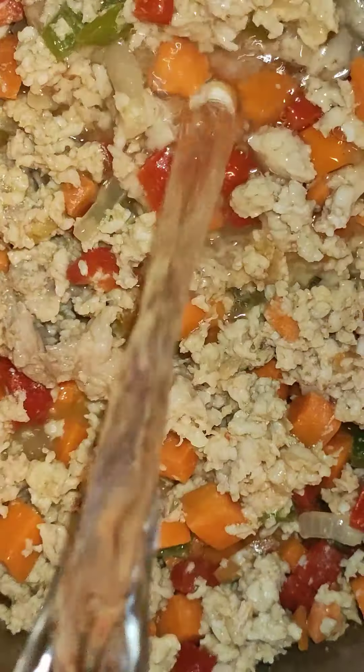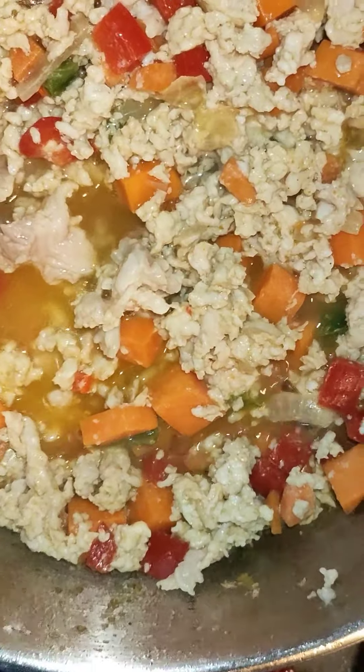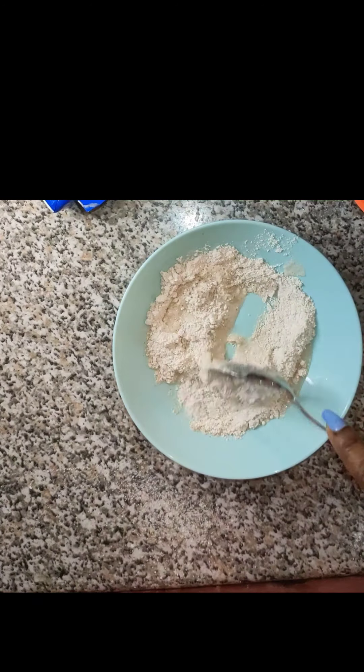I blended the oats myself and used a sieve. I removed the fiber from the oats, then I took two tablespoons of the oat flour, added it to water, and used it for thickening the sauce.